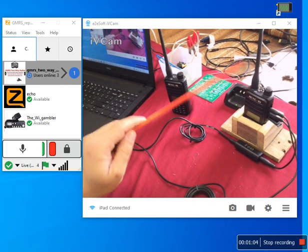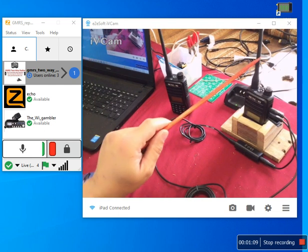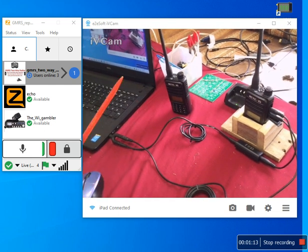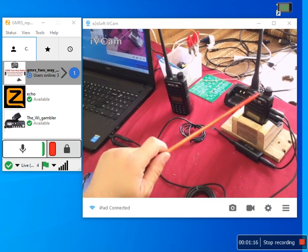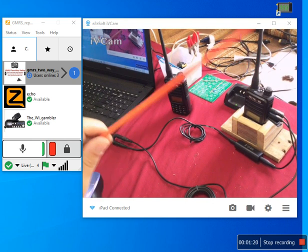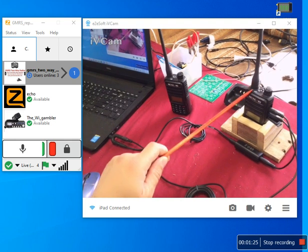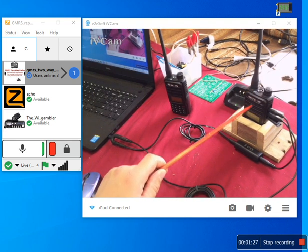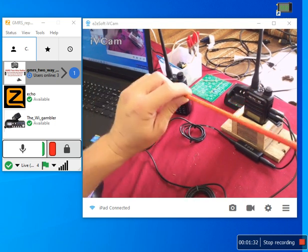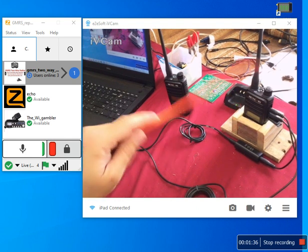If your radio is a better radio and you've got a removable antenna, you can always hook up an external antenna outside. If you really want to be fancy, you can hook up your radio to an amplifier, then hook the antenna to the amplifier and have the antenna outside. In this case, this radio's frequencies are programmed to hook to a repeater that's 20 feet away, so I don't need to hook up an external antenna in this particular setup.